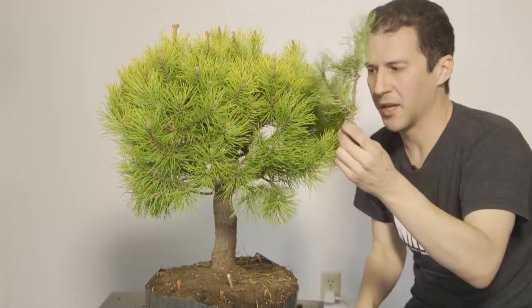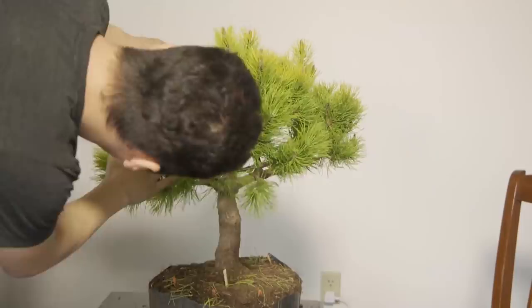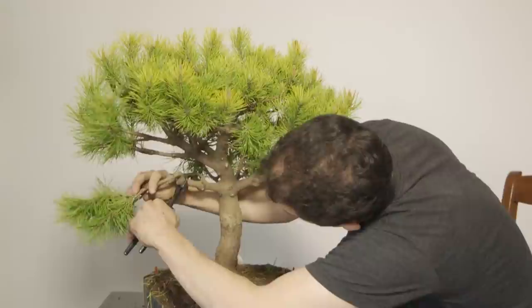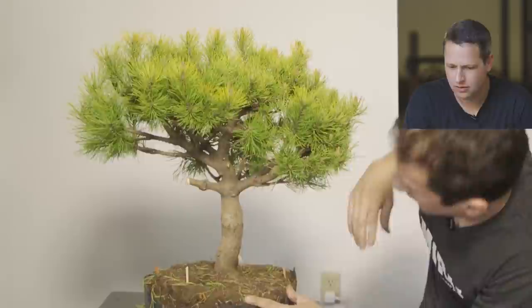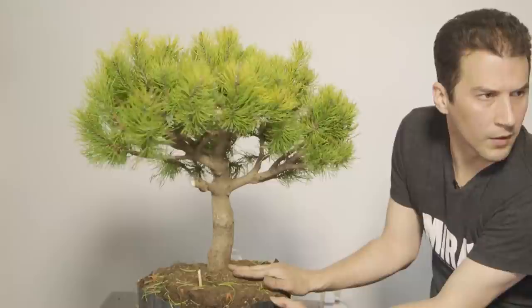Biggest branch I've cut off this tree so far, but we're taking it a step at a time. With this gone we'll be able to see a lot more. Whoever helped him make that decision did a good job — the branch above it on the left is so prominent and gives us that asymmetry. To have the counter on the right be shorter — I love it, well done.